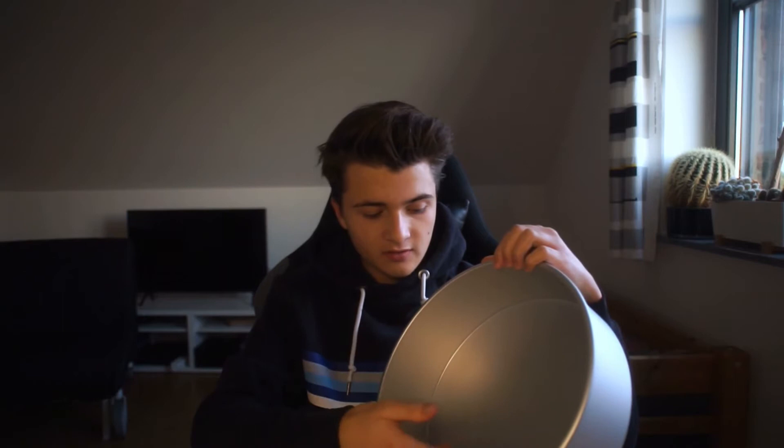For your light you only want to buy three things. First of all, the main component of our light and what we're going to build it around is a cake pan. You might be wondering why use a cake pan — it's very simple: this cake pan is made out of aluminum, it has a really nice metal surface so it reflects the light really well, but it isn't that shiny so it's not like a mirror. It really just reflects and diffuses the light.